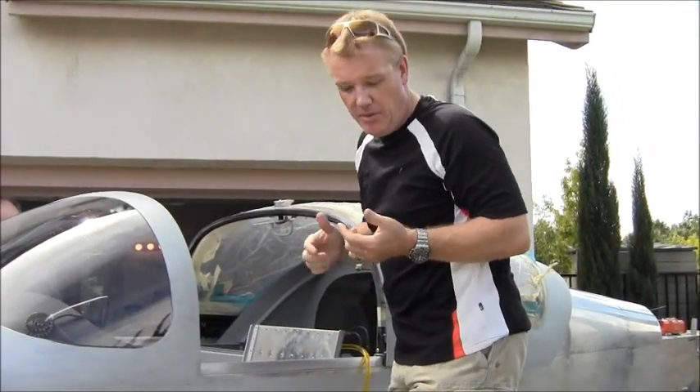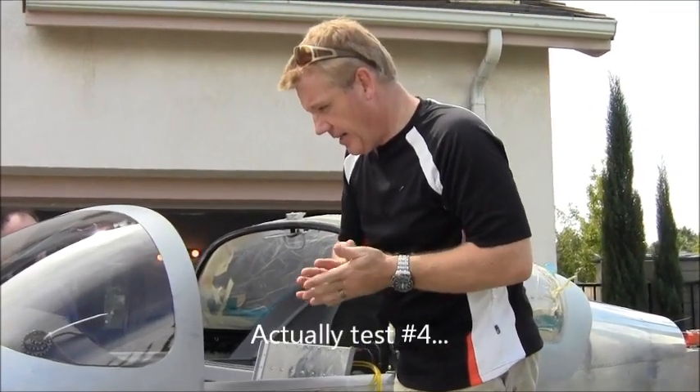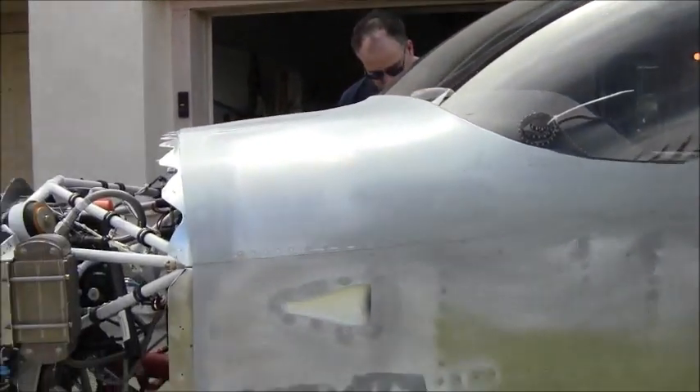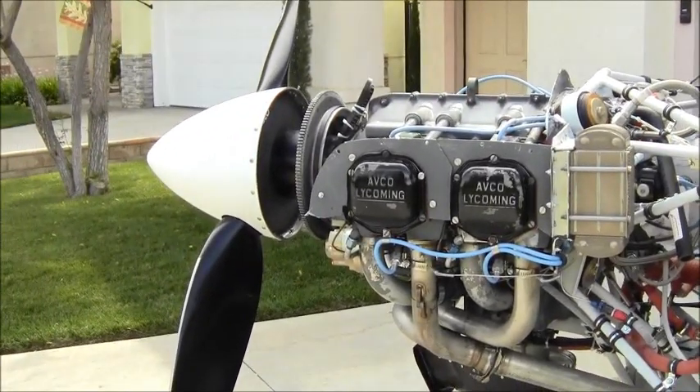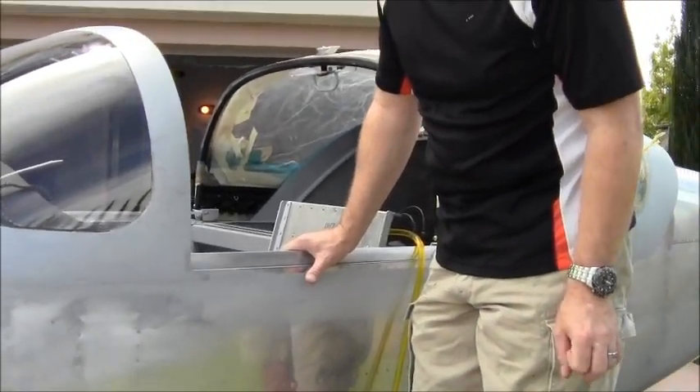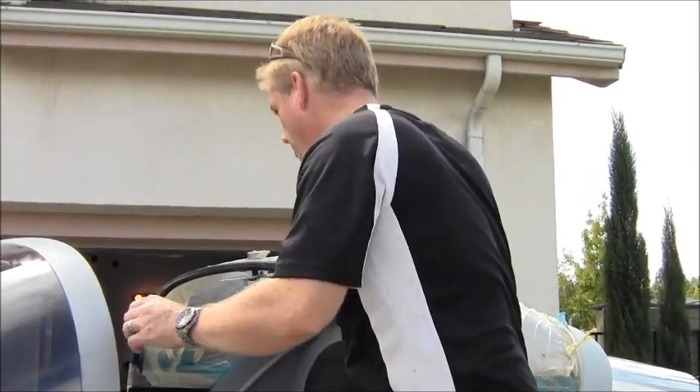Now we're going to do test number three, which is essentially the same as all the others. But there is a potential oil leak somewhere we need to find. We do know that the mechanical fuel pump is not working, so I had to fiddle with the electrical to get it running. Apart from that, we're just going to run it a little bit — not too hot — but we want to run it to see if we can find any potential source for the oil leaks.